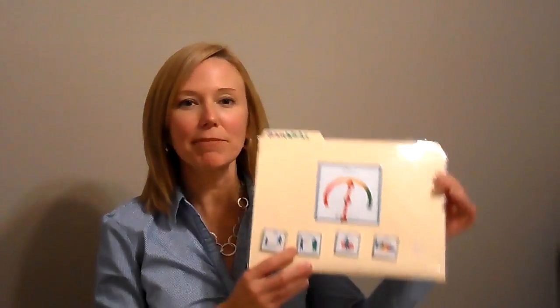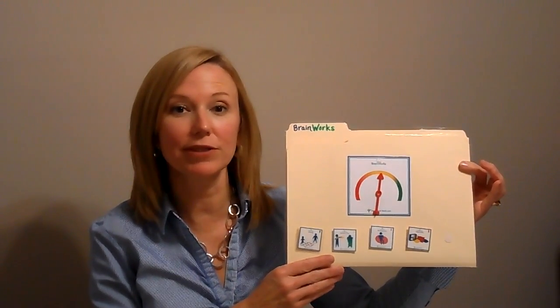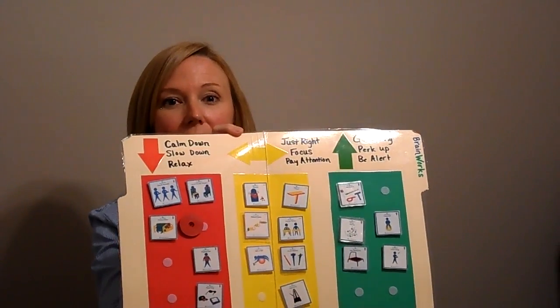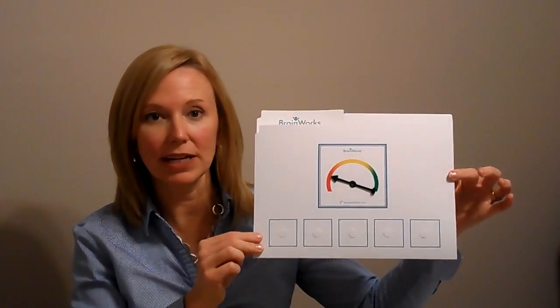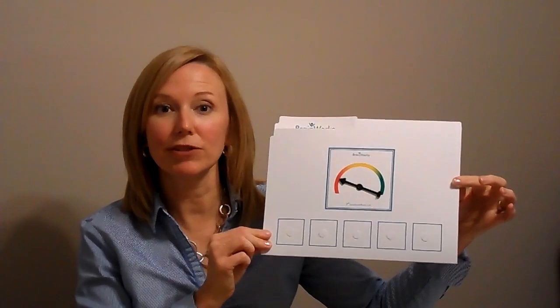There are two different options which we spoke about in the previous video. One is to be the DIY type where you have a digital membership to BrainWorks Online. If you have that membership, your file folder tool that you could create for a classroom or for an individual child will end up looking something like this. If you order one of the kits or the physical products alone, like a single family kit or a therapist kit, you will receive products in the mail that allow you to simply and quickly put together this pre-made version.